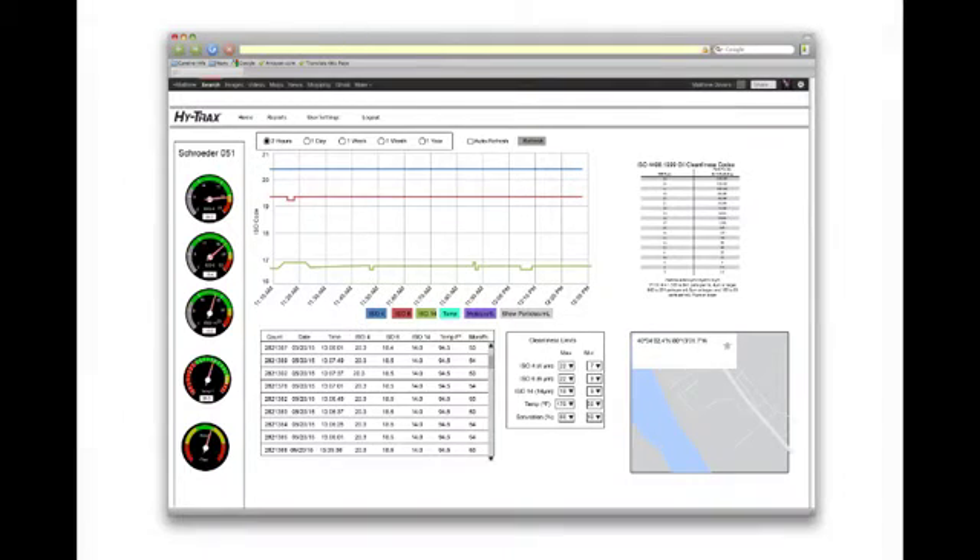HiTrax's webpage displays both real-time and archived data. The information is uploaded once every two minutes and this data is stored for one year.